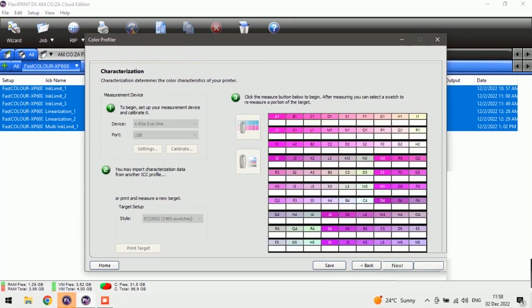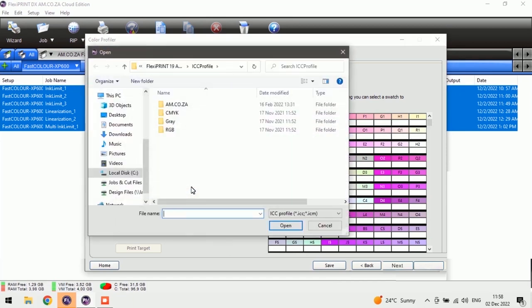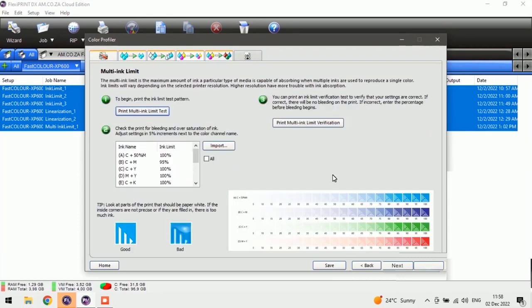Now that we've scanned the first set we can push Next. We've now got a whole bunch of other things we need to print — this time it's about different color mixtures, not just CMYK. This is going to be the same process as before: print this piece, sublimate it, and then see if we need to change our color mixtures — which will be cyan mixed with magenta, cyan mixed with yellow, magenta mixed with yellow — and how they respond to making colors overall. So we're going to print our multi-ink limit test.